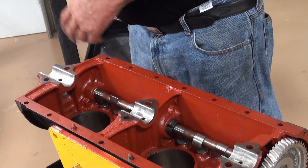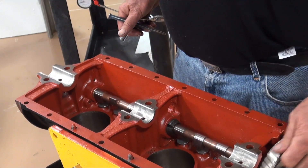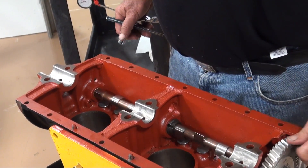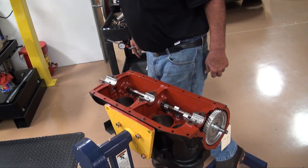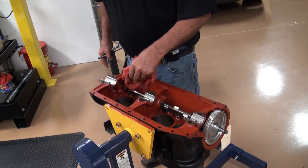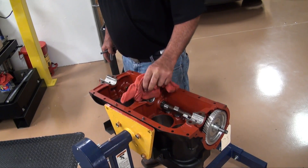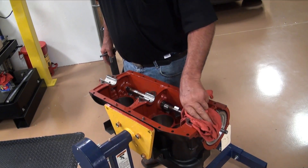Before I built that reaming tool, some of them you couldn't barely turn. You'd run them in with a drill, and about the time they got free it was because you burned up that rear bearing and kind of opened it up. So that alignment tool is real handy. We're ready to install our crankshaft after we finish up our transmission work.